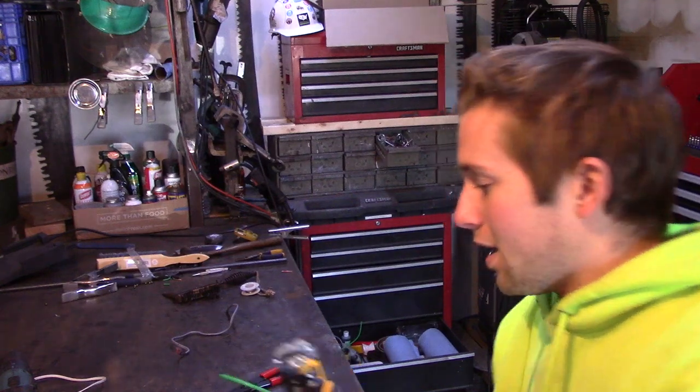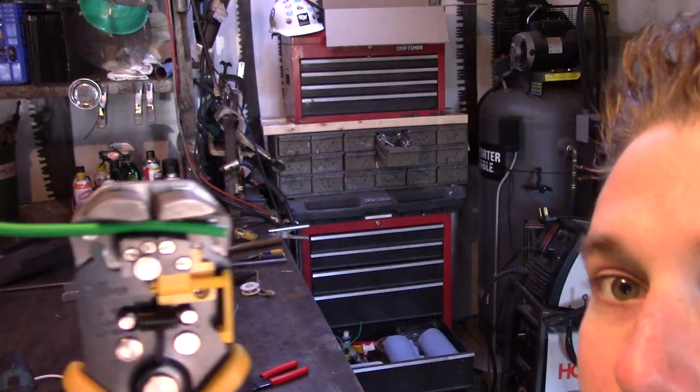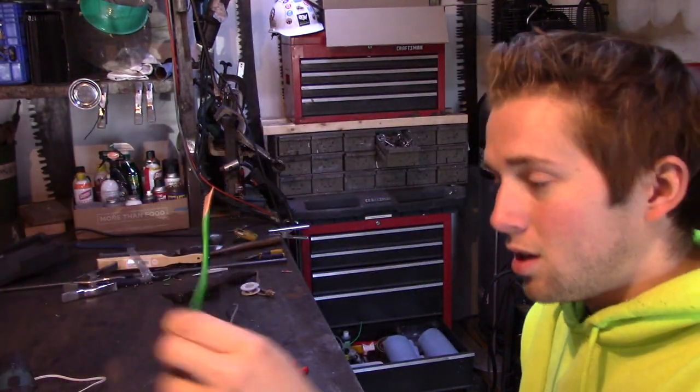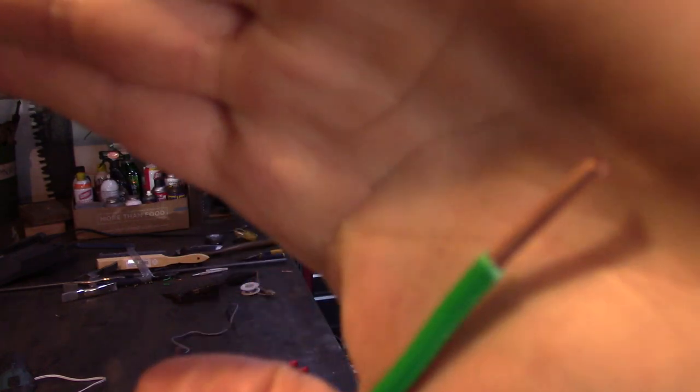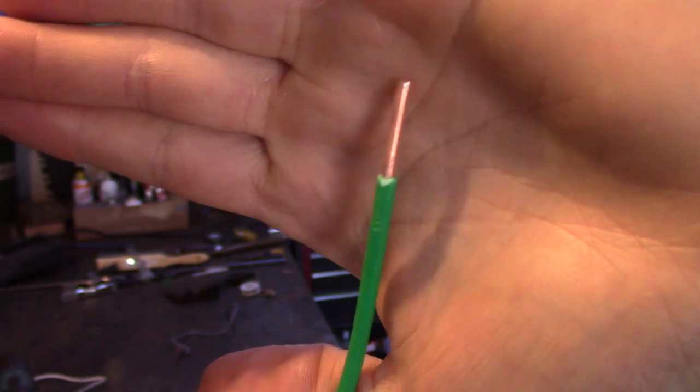So let's observe how this actually works. I'm going to put the wire in here — and just like that, we've stripped the wire pretty much effortlessly. It saved a lot of time right there. And look, there is no damage to the copper wire whatsoever.